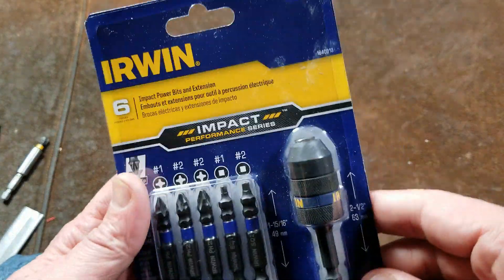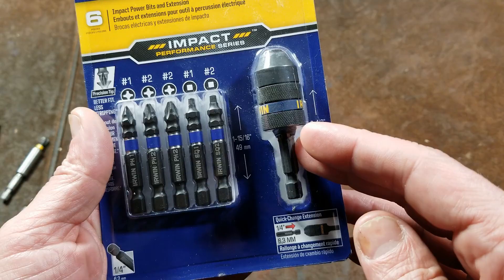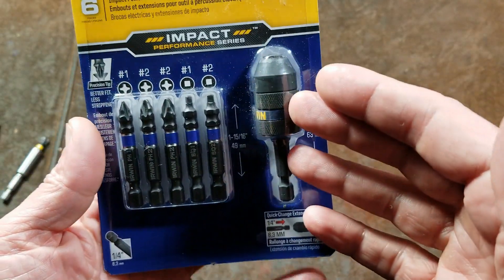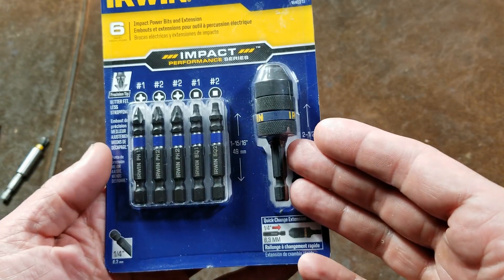Catus Maximus here. This time it's a quick review, more so of the Irwin Impact Performance series. This is their three-jaw bit chuck.